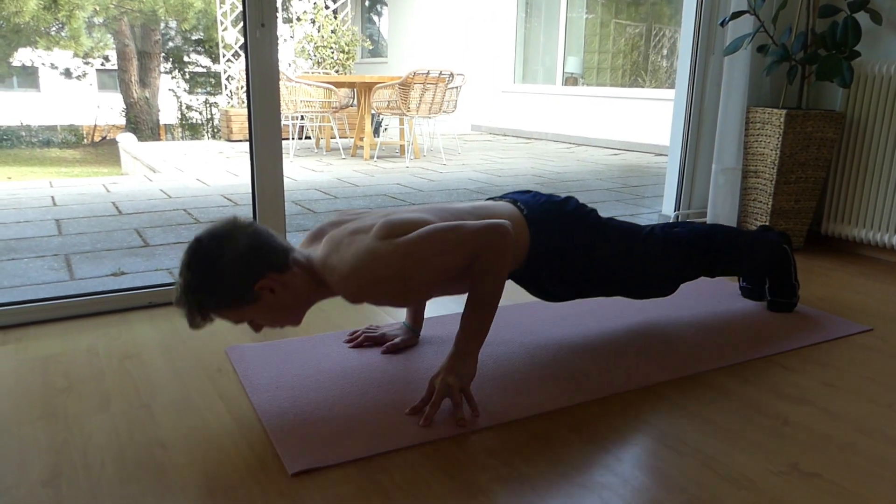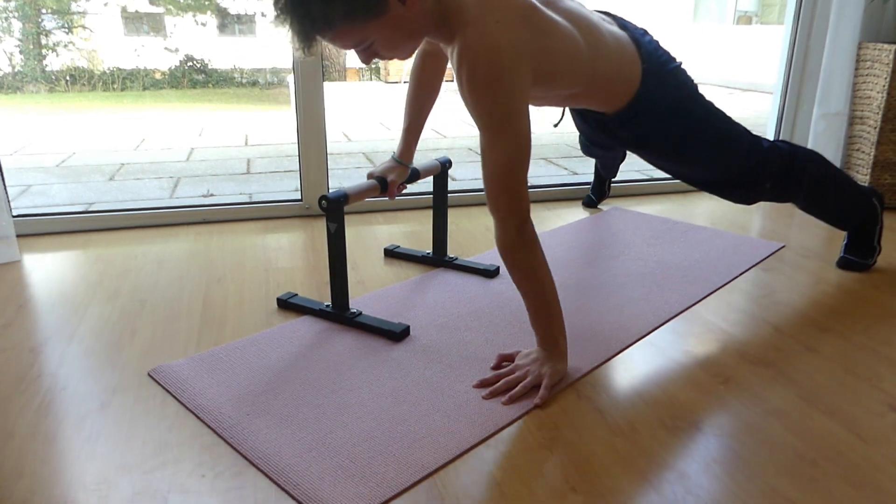Make sure to include all of these exercises into your workout, and you'll be doing one-arm push-ups in no time.